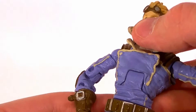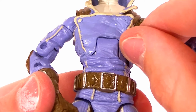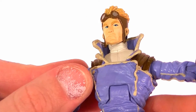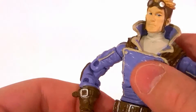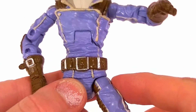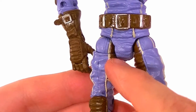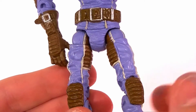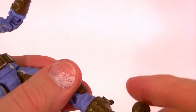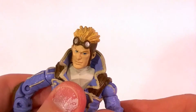He has an ab crunch — again, be very careful, as the soft rubber here is on top of the other part, so you can screw that up pretty easily, so be careful with that ab crunch. He's got a waist twist, T-jointed ball hinge hips with a swivel built in. The hips are sculpted and painted to match the pants, which is really cool. Double jointed knees, a shin swivel, an ankle pivot, an ankle rocker, and a toe pivot, so he's got all the articulation you could want.